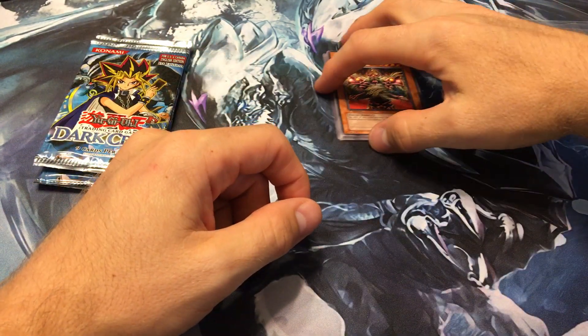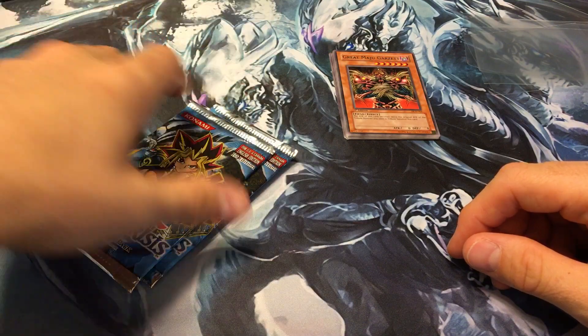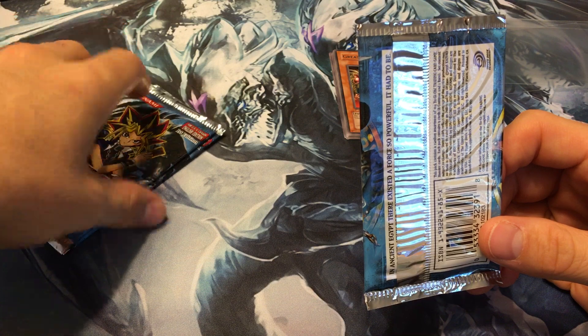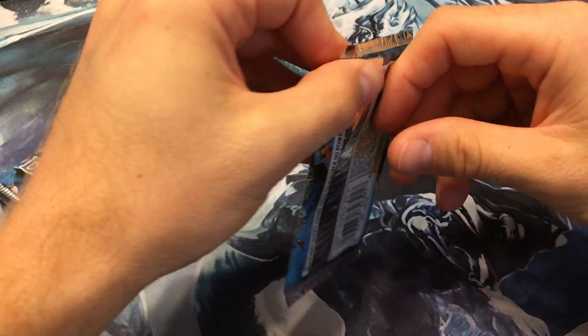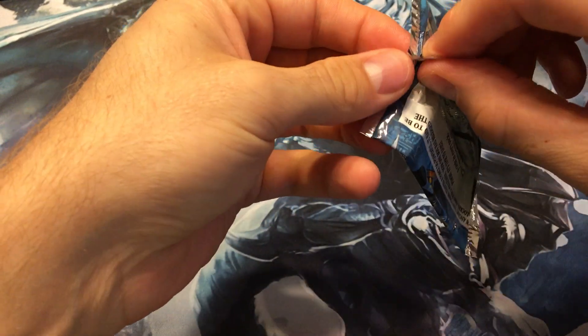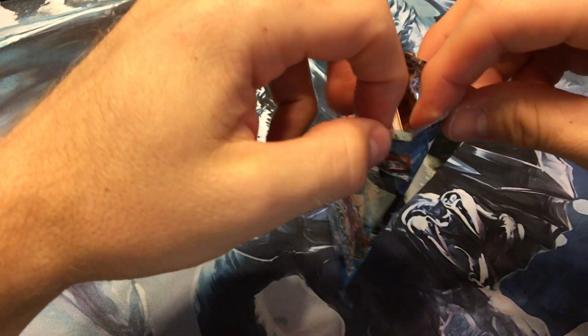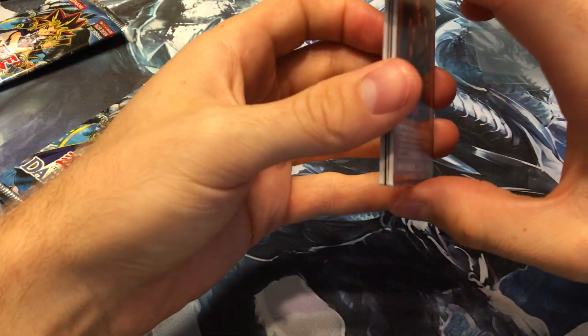I have this set complete already, so I don't need anything from here — that's why I'm not going to open the sealed packs, I'd rather keep them in my collection. But the foils, there's no reason to keep a foil pack sealed. What I'm really hoping for is a Reflect Bounder, or maybe Skull Archfiend of Lightning — that's in this set and would be really nice. Vampire Lord too; I'd love to get one to PSA grade.